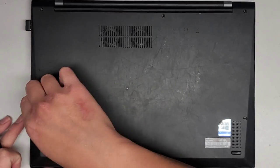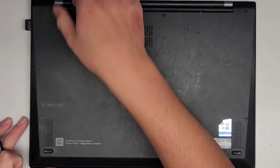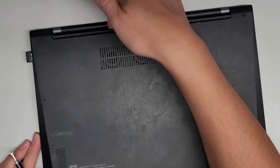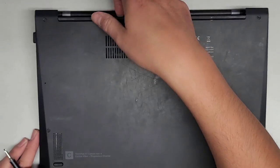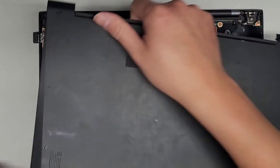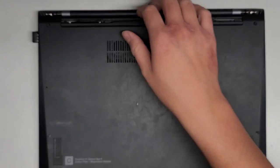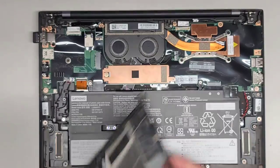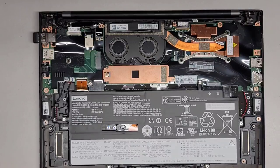Once you've got all these screws loosened, it looks like they all actually stay in the cover. We're going to go from the back here and just pull it up. I got my fingernail in the little gap here and pulled up the cover and it just popped out. You can probably even just use a suction cup, stick it on and just pull it up and it will pop out. So there we go — the bottom cover is off and it came out really easy. I like that design.